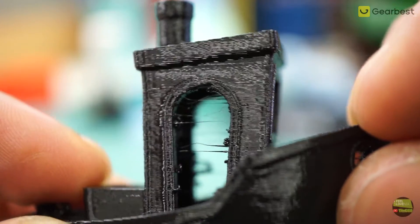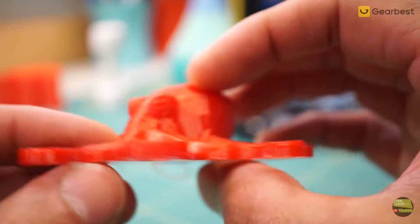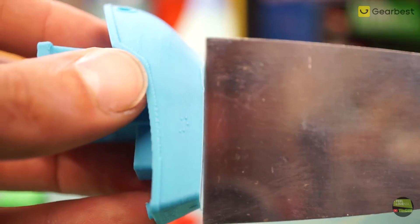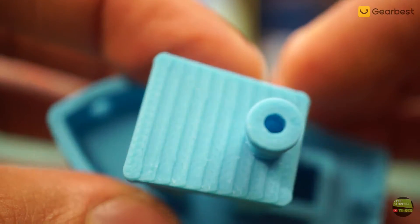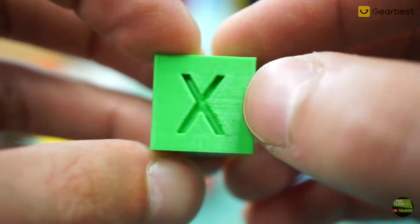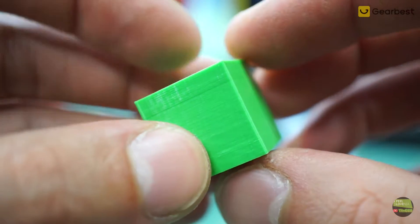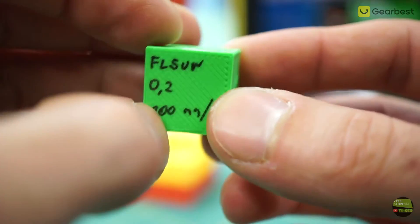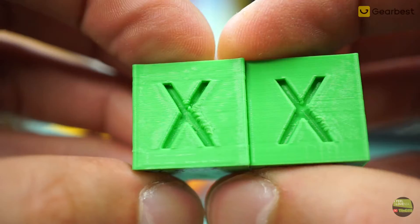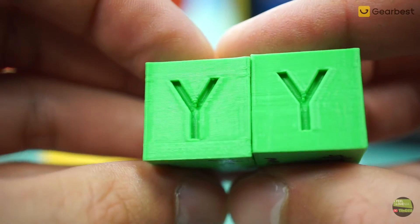I also printed a TPU benchy and an Octopus — both came out nicely, but I need to increase retraction by a millimeter or two. A PETG benchy also came out nicely. Then I tried an ABS benchy — it worked on the first try without any adhesion aids. For speed testing, a calibration cube at 60mm per second came out really nice, but had some cooling issues on the X face. At 100mm per second it still looked good but with a bigger cooling issue on X. At 150mm per second it can still print usable parts, but not without a cooling modification.